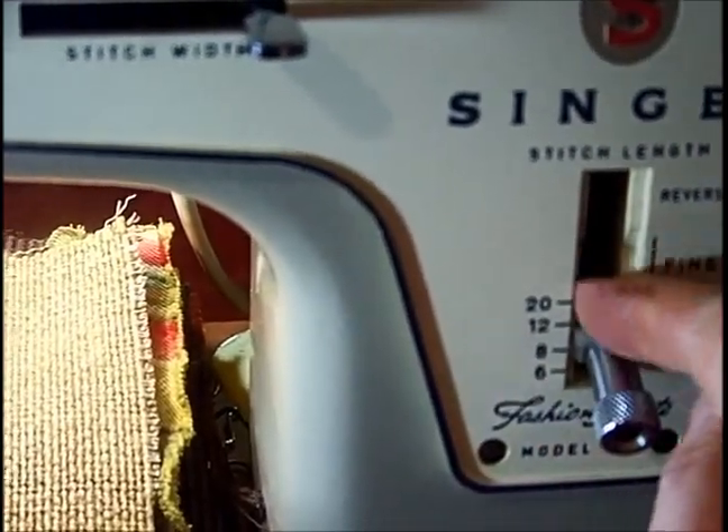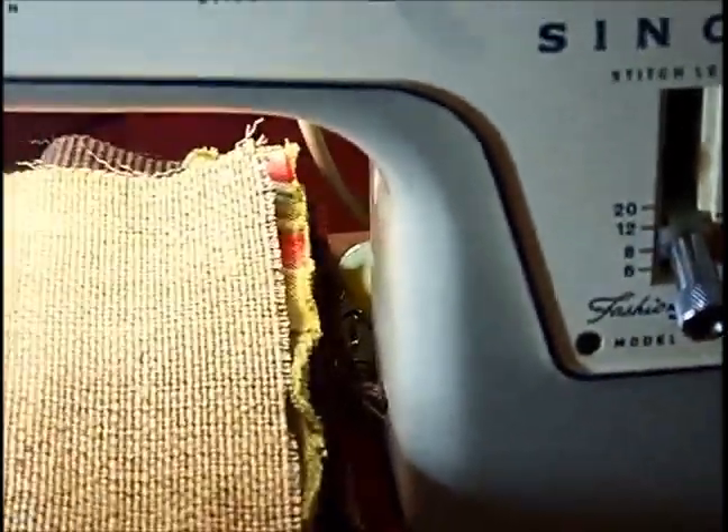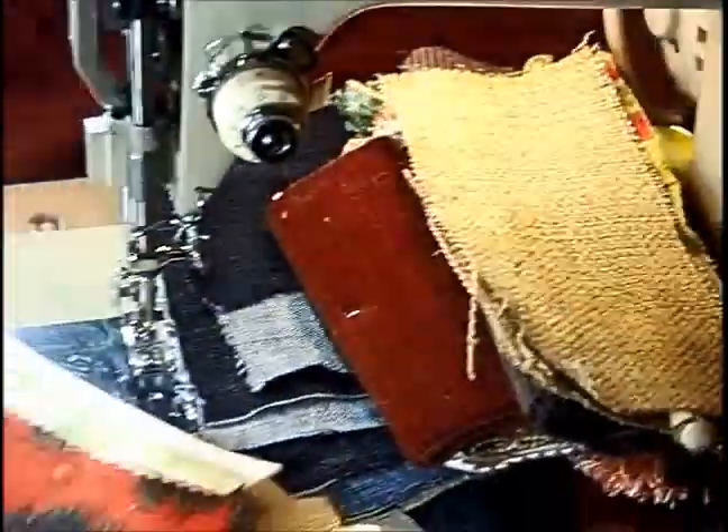When you loosen it that way, just wait for it to click back out before you think it's set somewhere, okay? All right, so now I'm locked.